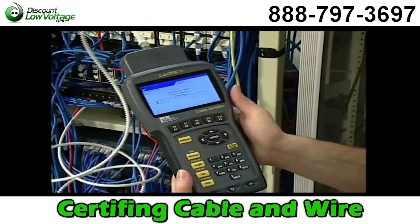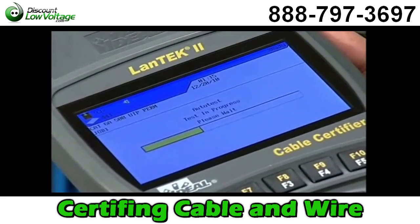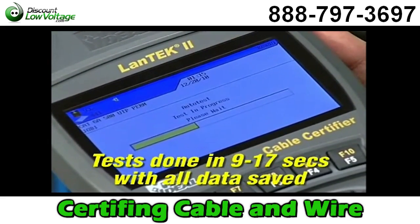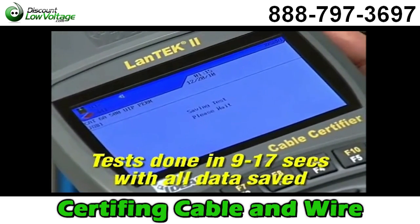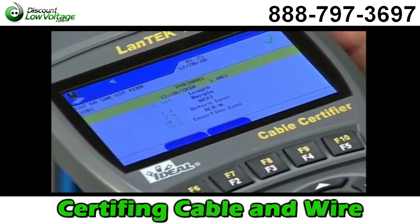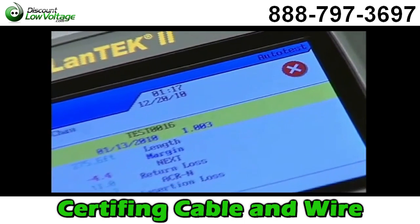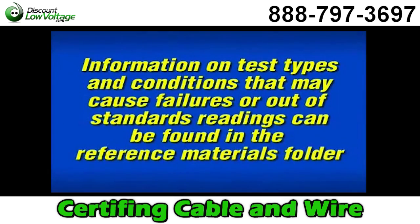Simply press the Auto Test key on either handset to initiate the chosen test type. Depending on the frequency and standard being tested, the process will only take between 9 and 17 seconds, which includes full graph data and saving the test record. This screen shows that all tests passed—notice the big green check mark. If there was a failure, you'll see a red X indicating that one or more tests failed. Specific information on both low and high frequency tests and conditions that may cause cable failures or out-of-standards readings can be found in the reference materials folder included with this program.